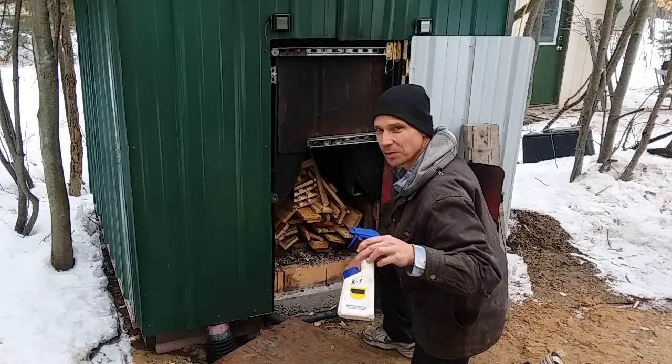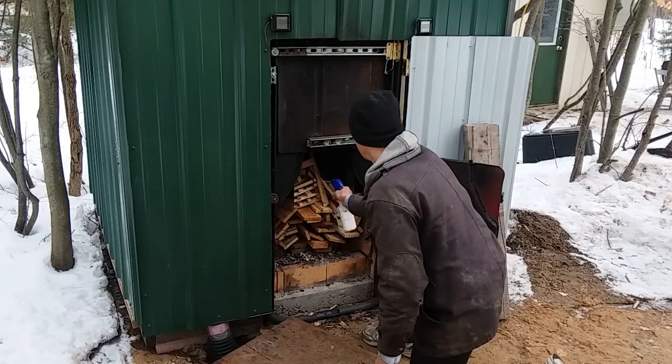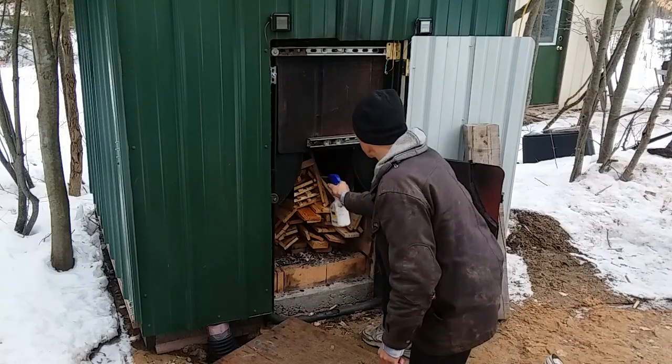Now, this used to be a WD-40 bottle, but now it is a K1 kerosene bottle. Do not use gasoline like this.